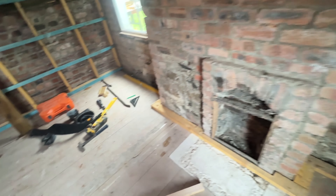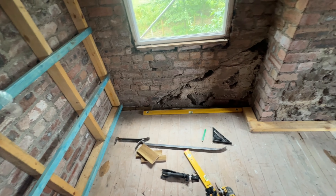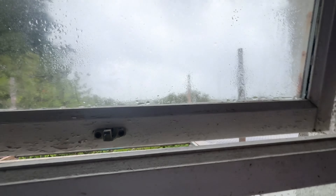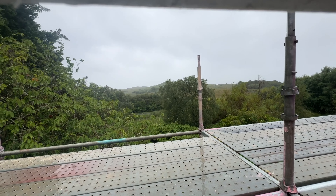Especially the rotten ends of the floors — we've cut back and tried to keep it to a minimum, just where we hit some good wood again, because we want to keep the room as big as we can with it being a small house. It's absolutely lashing it down — not a good day for being outside.